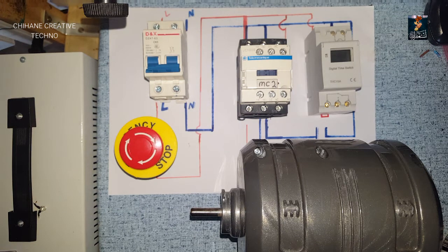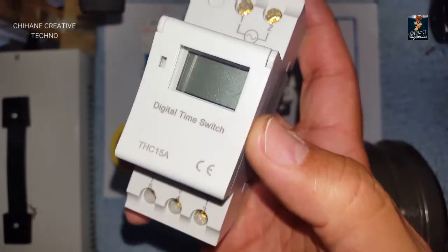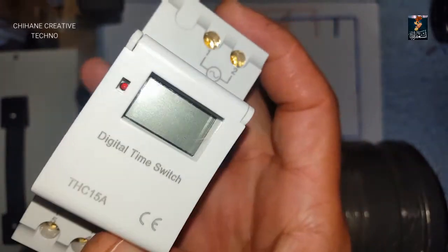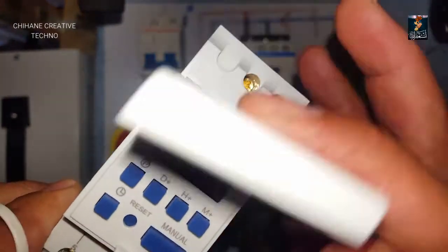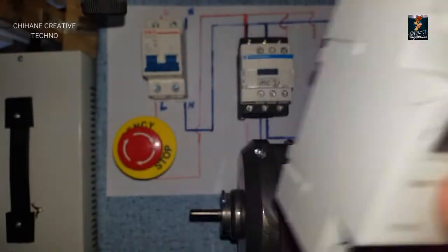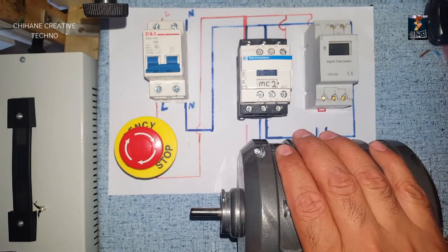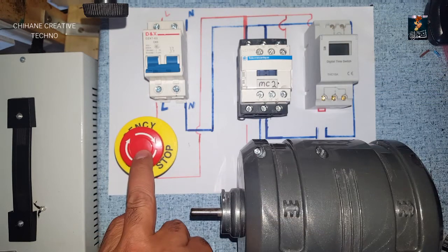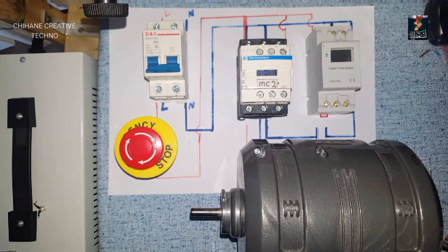Hi guys, in today's video we're going to talk about this digital timer. We use it in our circuit - this is AC, we use it for this AC motor using a contactor as well as an emergency push button. I'm going to go through this diagram and show you how it works.